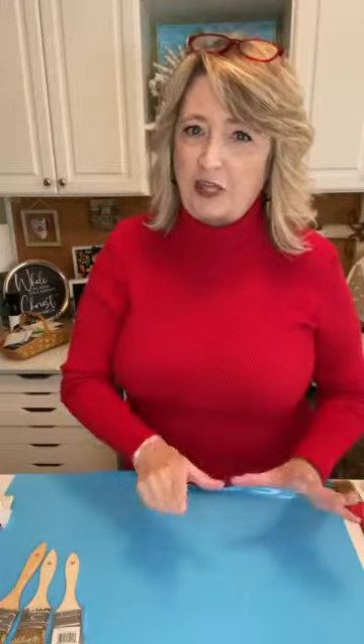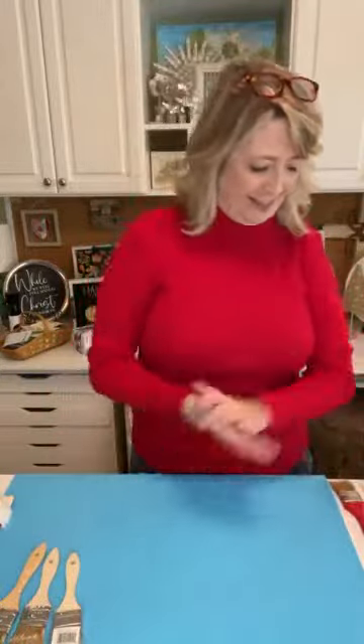Super cute, really easy, and this would be such a fun project to do with your kids and grandkids. As you're hopping on, say hi and let me know where you're watching from. Feel free to sprinkle — that helps my little business here. Feel free to ask questions. At the very end I'll get you links because we're going to use two adorable stencils for this project.